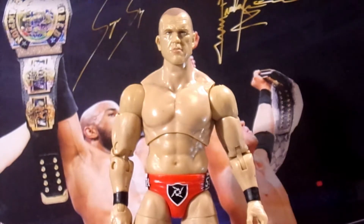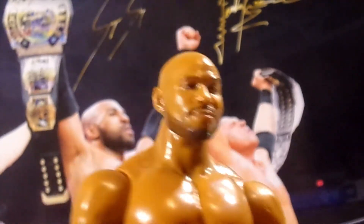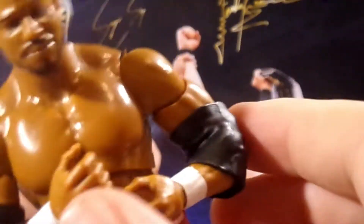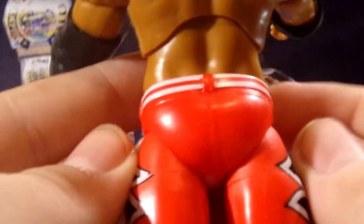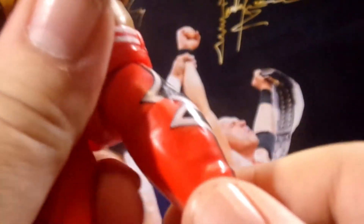Diving into Scorpio Sky, starting with the head sculpt — I really like it, just as with Frankie, it's a really good sculpt. Going down into the arms, he has two solid black elbow pads with double-jointed arms underneath. They don't bother the articulation at all — they're nice soft rubber so they don't restrict movement. Going down to the trunks, the red and white belt is sculpted on.